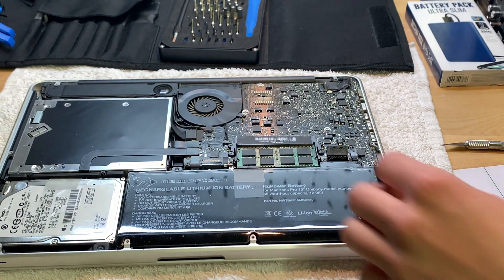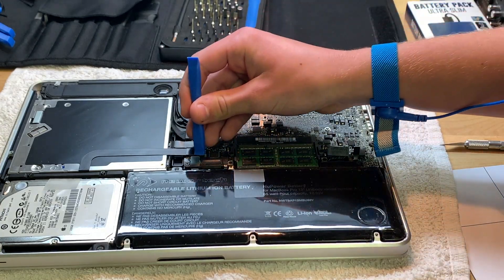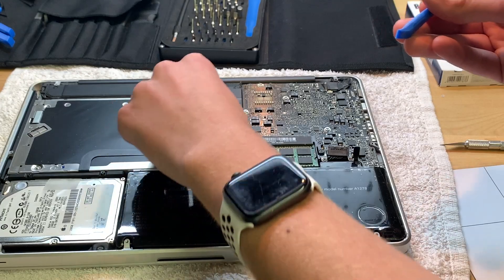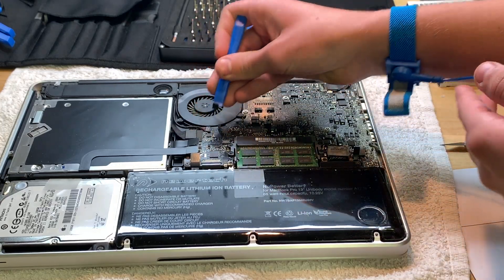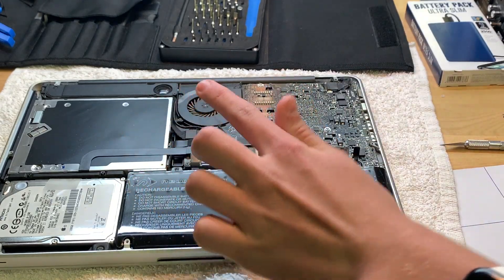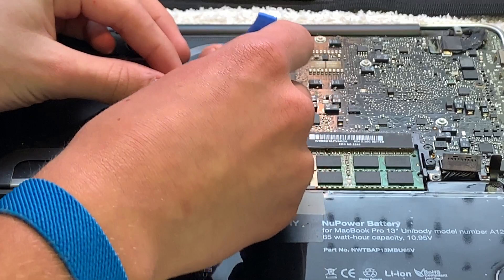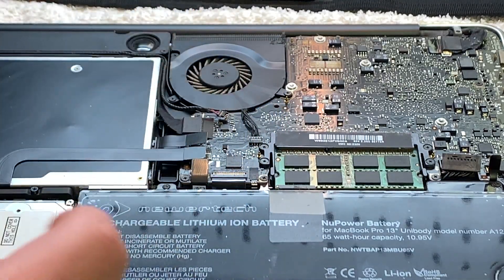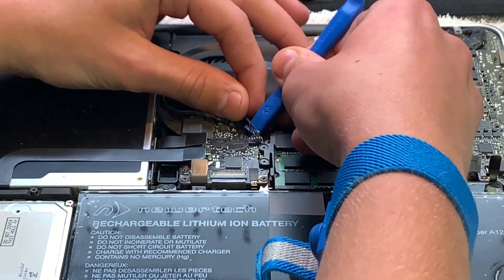Start getting all these connectors off: lift up on that, pulls off, then this one, this one, this one, and this one — probably shouldn't do that last one with my finger. You have to remove that little bit. To remove this connector, you just get under it and it should pull right up. Be really careful with these — they're the same type of connectors found in Kindles and are notorious for breaking very easily.